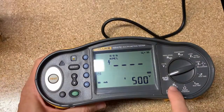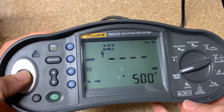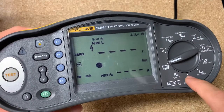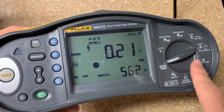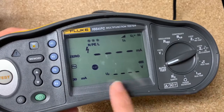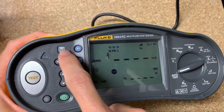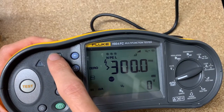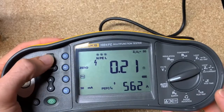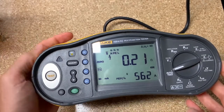Last but not least, you can do the auto test. You just hit test and it's going to go through all the tests on the wheel — except for phase rotation, I think — based on whether it's energized or de-energized. It'll go through all those tests and then you can actually create a report and pull it off via Fluke Connect if you choose. So that's kind of cool — you can see the Fluke Connect turned on and connect it to your computer.